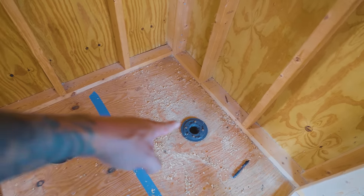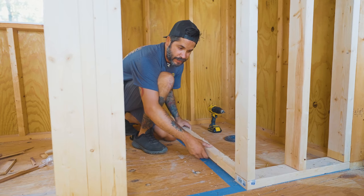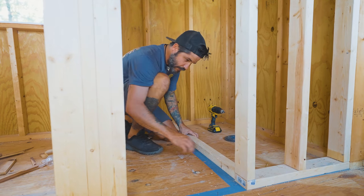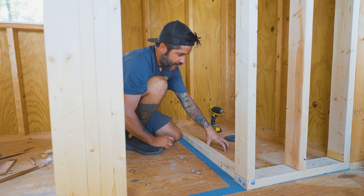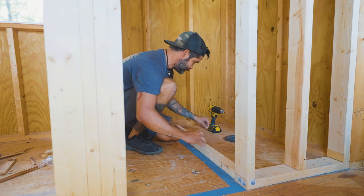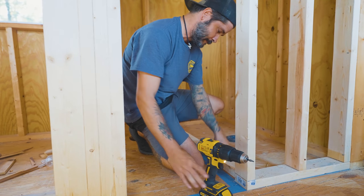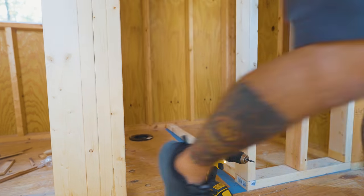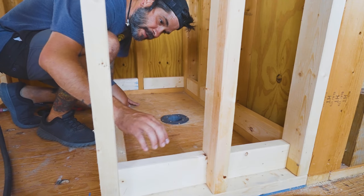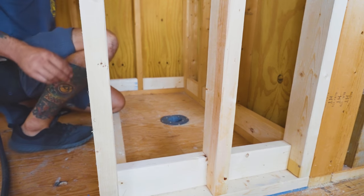I've got the toilet drain and the shower drain in now. Now I'm going to use this 2x4 that I ripped — it's going to be for the shower. The tile will come to here, come up, and this will be the stop for the actual shower itself. I was going to do a whole wet bath but decided against it. Now I'm going to install these blocks right here. They're not all the way in or anything, but this is so when I put my liner in, it can come up and have something to hold against.